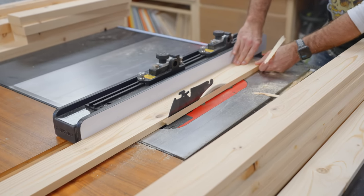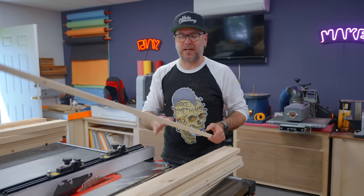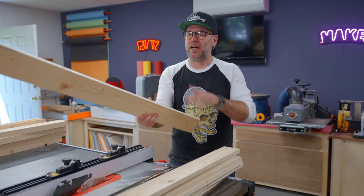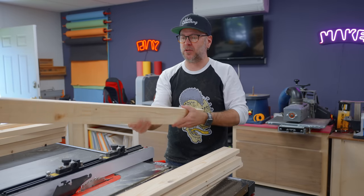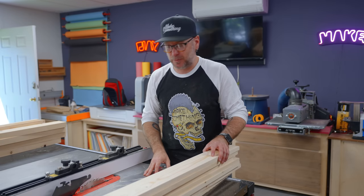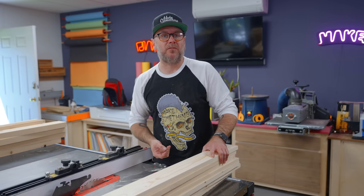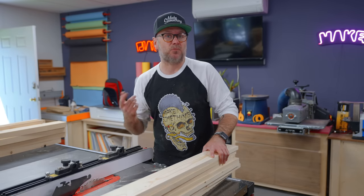So we have all of the two by fours milled for the slats. Normally you only have to mill three sides because you're going to rip it to width, but because we're working with two by fours and you've got some things you have to work around, I milled both this side and this side so I have a choice of which side of the board to work on. Now I'm going to rip all the slats to width here at the table saw. Also, for an outdoor bench, you probably don't want to use two by fours.